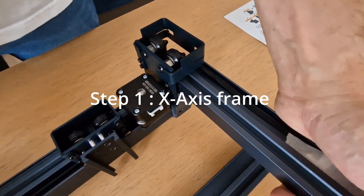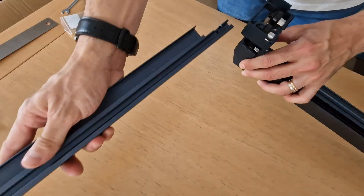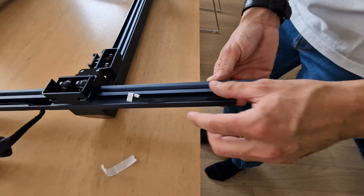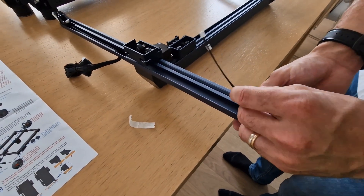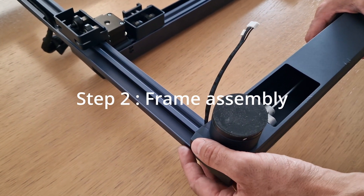As a first step, we start inserting the x-axis rails into the frame. Then we put the wire in position before frame assembly. The frame installation is very easy — two screws for every corner.